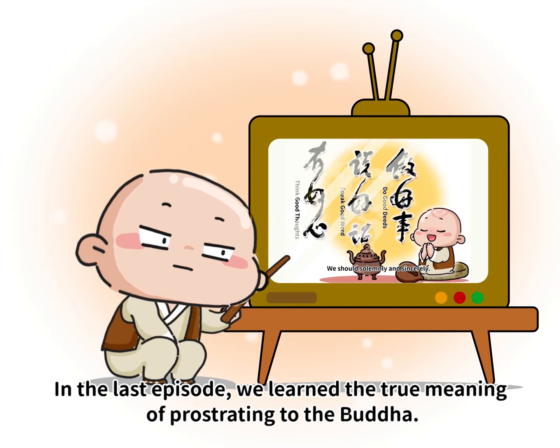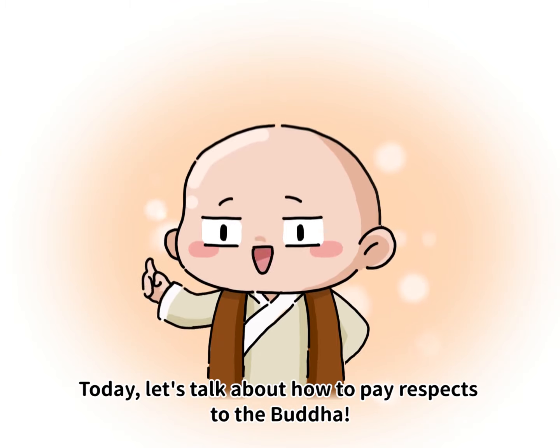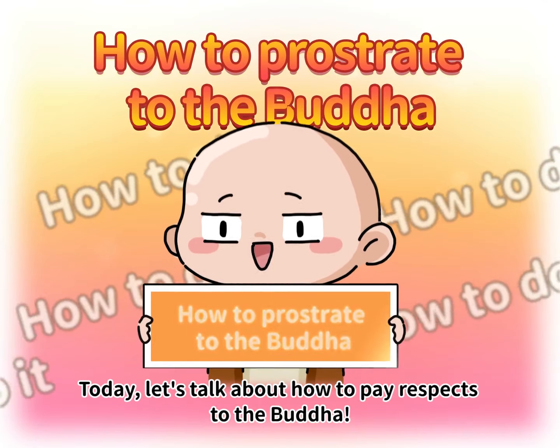In the last episode, he learned the true meaning of paying respects to the Buddha. Today, let's talk about how to pay respects to the Buddha.